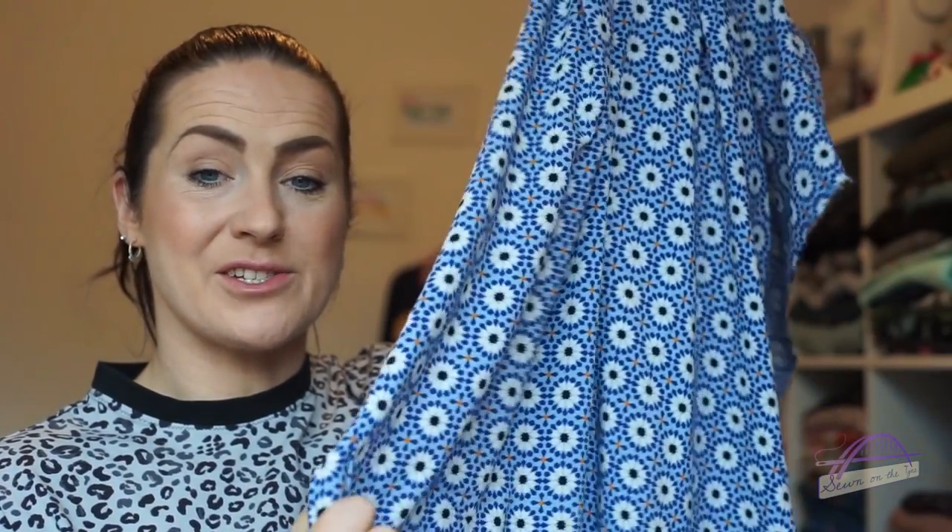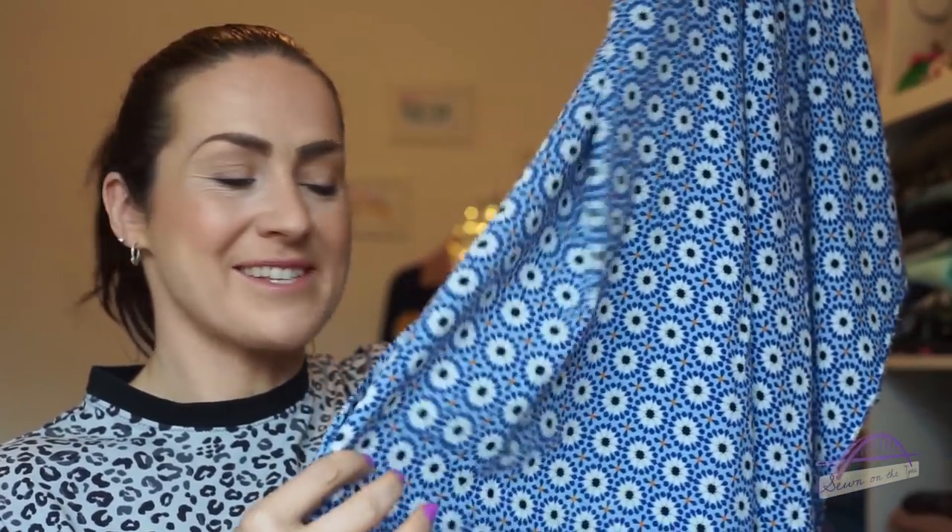You can definitely play around with placement of the pattern pieces to save on fabric. For sizes 6 up to size 8, you would need 2 metres of 60-inch wide fabric, or again 2.2 metres of narrower fabric. I'm going to be making the dress version, so I've got 1.5 metres just in case I needed a bit extra.